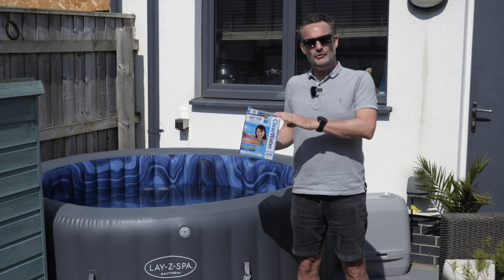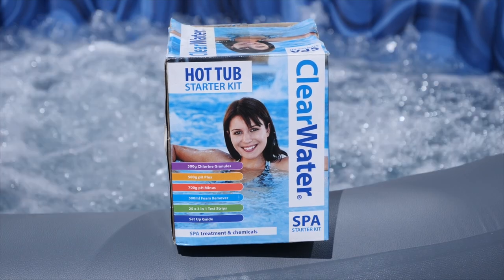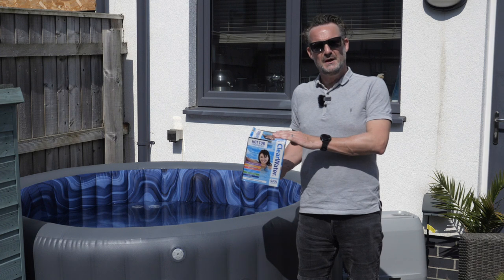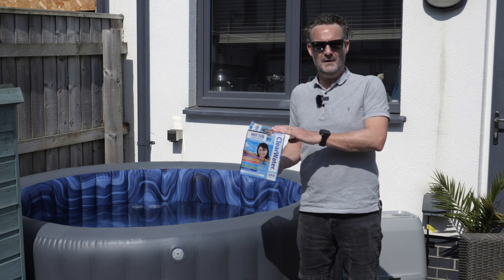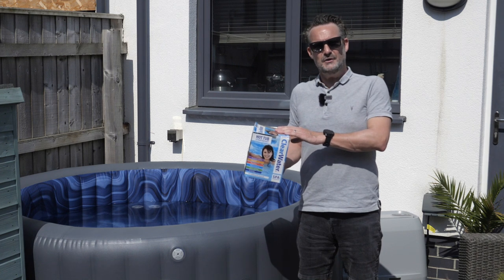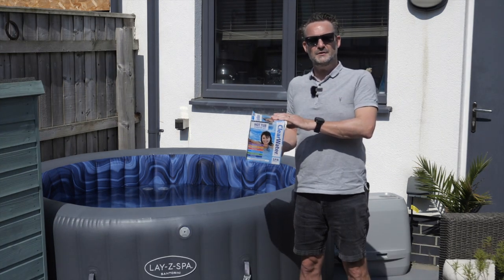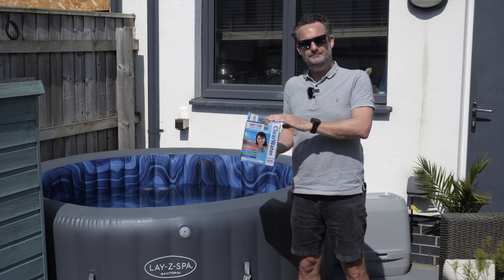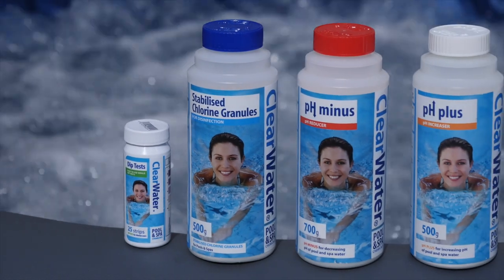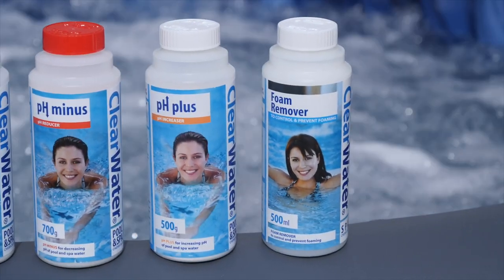When I bought my very first hot tub it came with an offer that included a free starter kit just like this one. If you're new to hot tubs it's really important to understand that you need to treat the water correctly before you use it for the first time. This treatment varies depending on the water quality in your area. Using these chemicals is vital to keeping the water clean and safe and to ensure you get the most out of your hot tub. These kits are widely available and it's a great way to get started with everything you need in one simple easy to use pack.